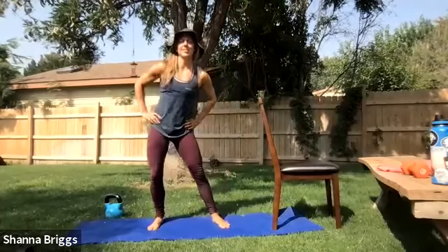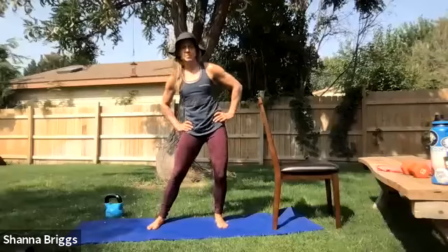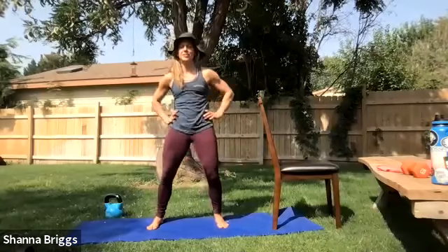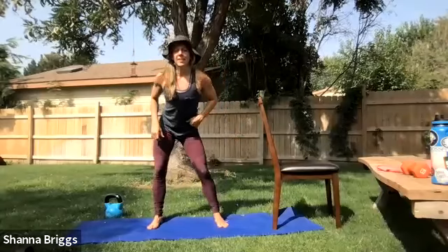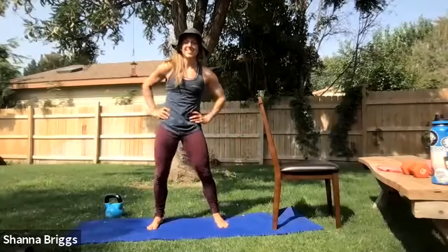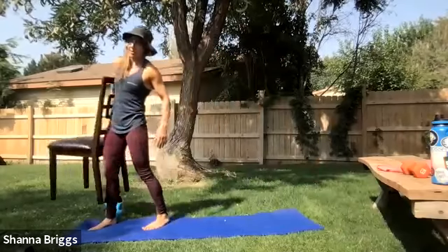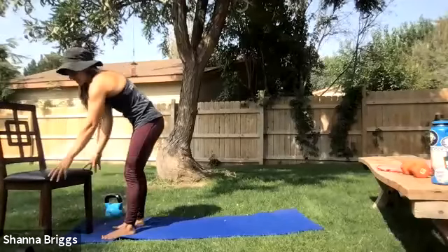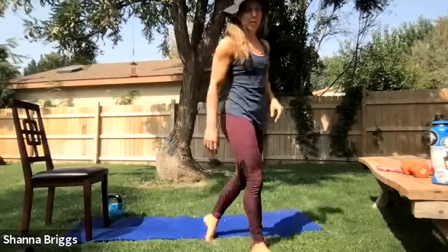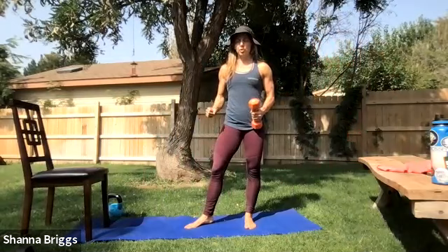Go ahead and join me standing. We're going to circle those hips once more — if you ever feel any stiffness in your low back or front of the hips, these hip circles are great to give a little relief to that area. Switch directions when you're ready. Next, we're going to move into some upper body work and a little bit more balance work. I recommend either no weight, a fist with your hand, or a very lightweight — no more than about five pounds — for this tricep extension movement.